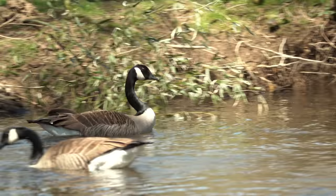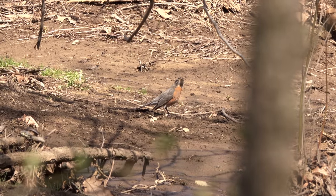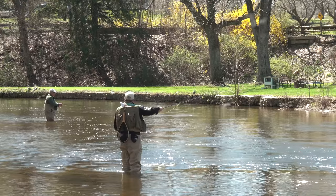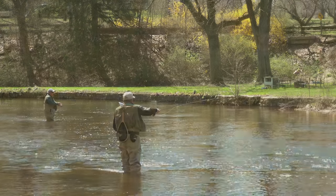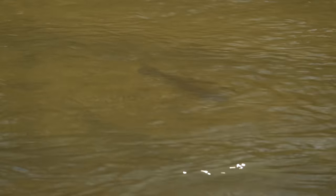All the signs of spring are here. The Canada geese are actively nesting, robins have showed up in numbers, skunk cabbage is up, as are early flowers and the forsythia is blooming. These are all indicators that the spring hatch season has begun here in the mid-Atlantic states and trout are beginning to take notice.